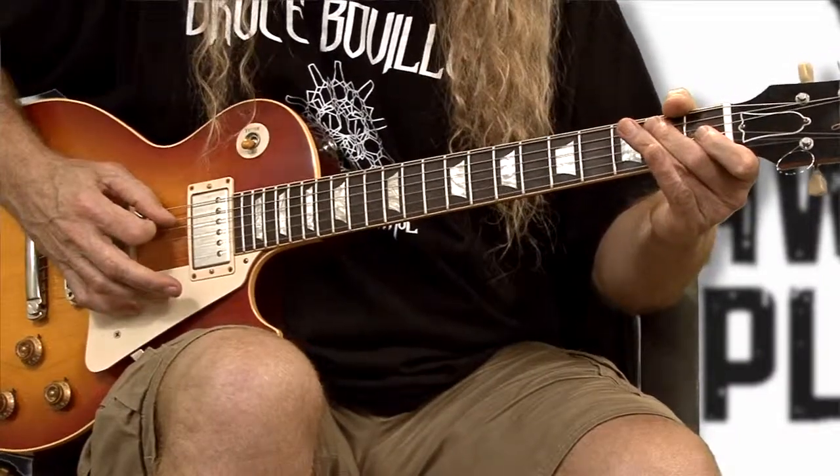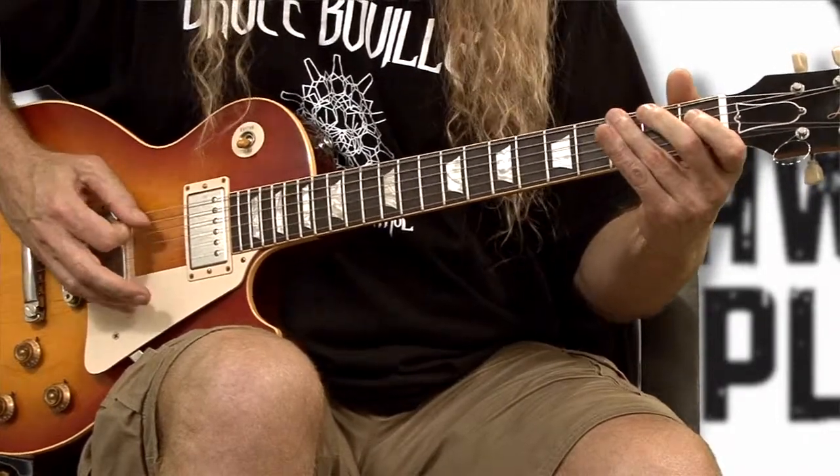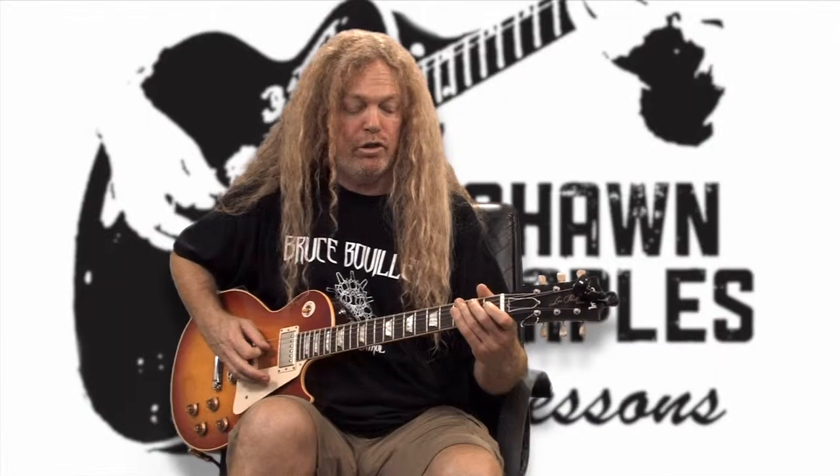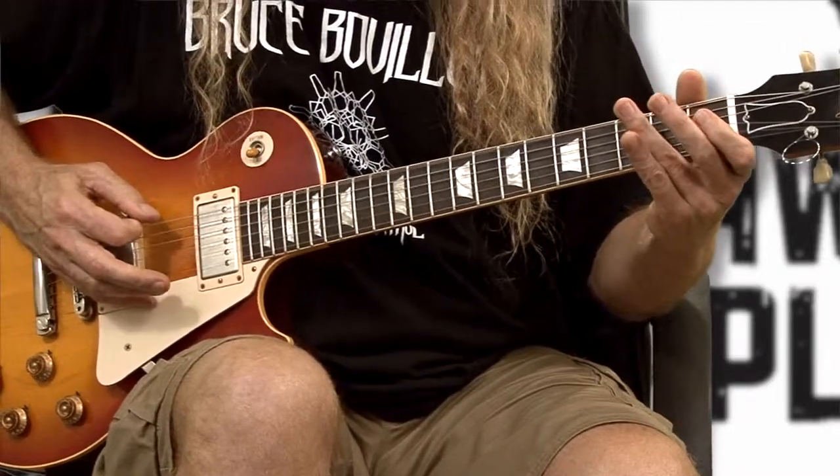On the last section, we're going to pull off on the fifth string, and then we're going to play the third note open. We're going to pick those two notes — the last part is going to go like this: pull off, pick that note, pick your open string.